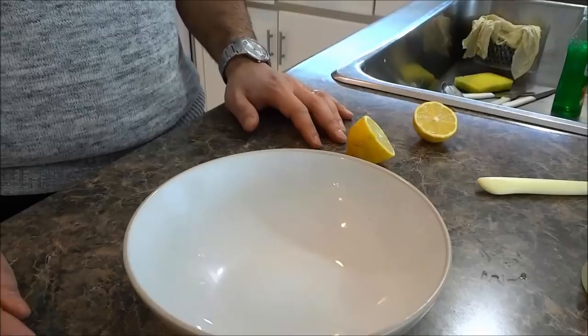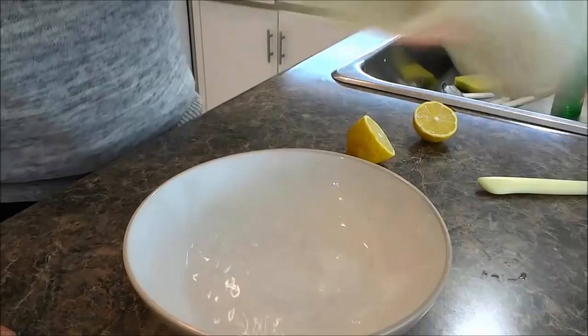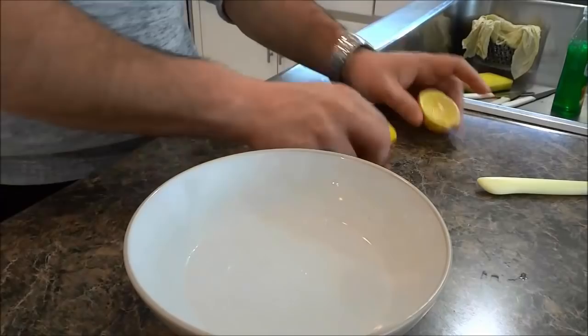Hey everybody, I'm here today to show you how to clean a microwave with a lemon. The first thing that you have to do is get about half a cup of water and pour it into a bowl. Now make sure that the bowl that you are using is microwave safe.